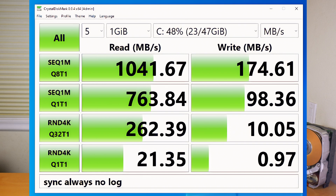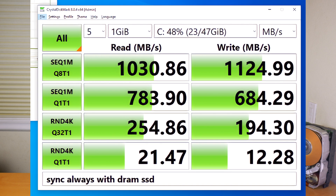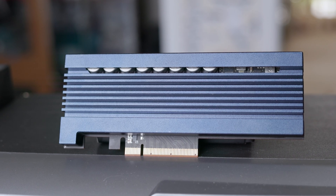I did a little performance testing using this as a ZFS SLOG drive. Compared to having no SLOG drive, it's a massive write performance improvement — it's night and day. And even comparing it to another NVMe class drive that has power loss protection, going to a RAM-based drive is still a significant improvement.